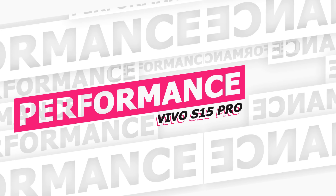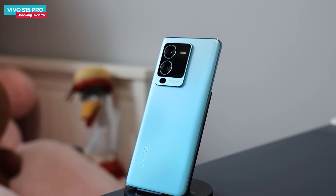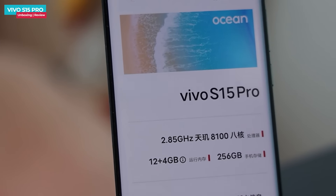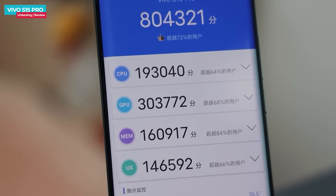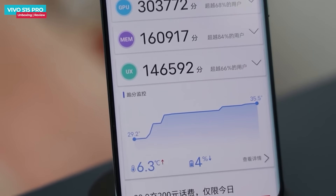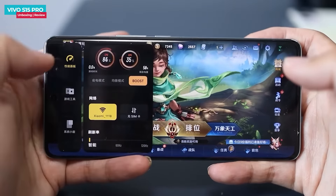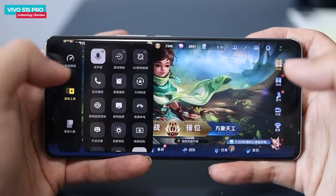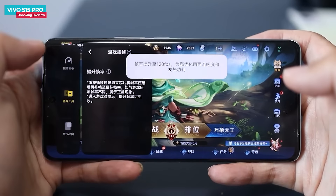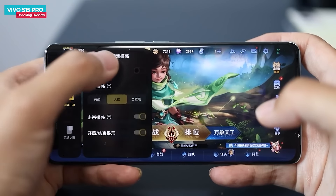The Vivo S15 Pro is powered by the Dimensity 8100 processor, built on TSMC's 5nm fabrication process, with a max clock speed of 2.85GHz. The AnTuTu score is around 800,000. RAM is LPDDR5 and storage is UFS 3.1. There is also an independent display chip that allows high frame rate gaming with greater stability and lower power consumption.